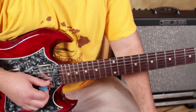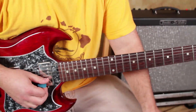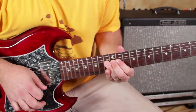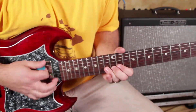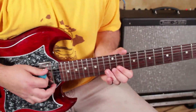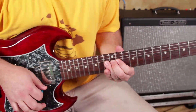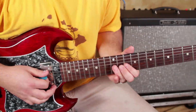Here's element two — the same exact thing, but on the B string, starting on the 13th fret. No modification on that one. So that leaves us with the straight bend up on the 13th, or the natural then the bend up. And the same thing on the G string starting on the 12th fret.